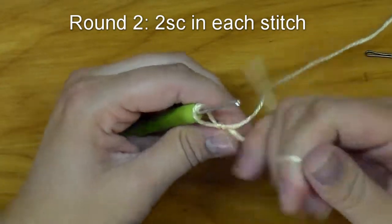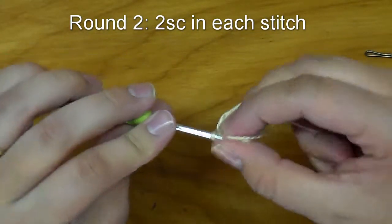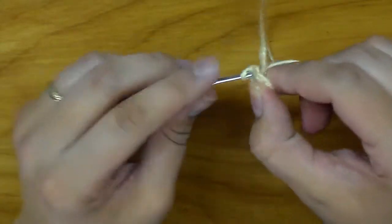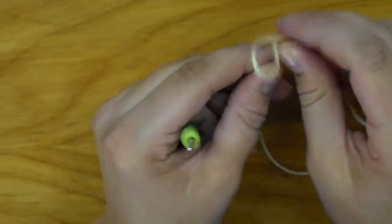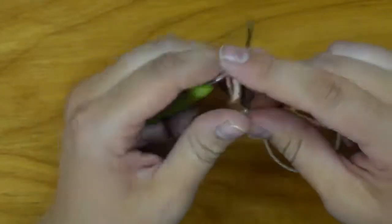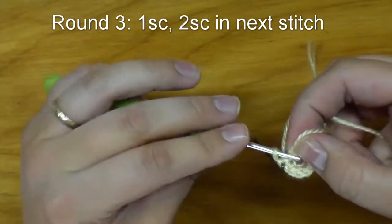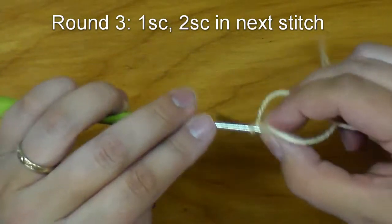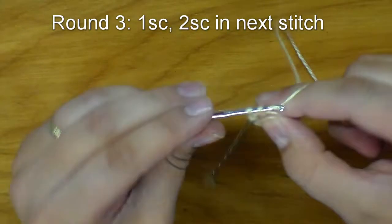Take that stitch marker out, just tug on that center string one more time, and then put two single crochets into that last stitch. Now for the next few rows we are going to be doing increase rows. So after we do those two stitches, put our marker back. For row three, one single crochet into the next stitch, then two in the stitch after that — a gradual increase. Next stitch, put two single crochets, and you want to have 18 stitches by the end of the round.